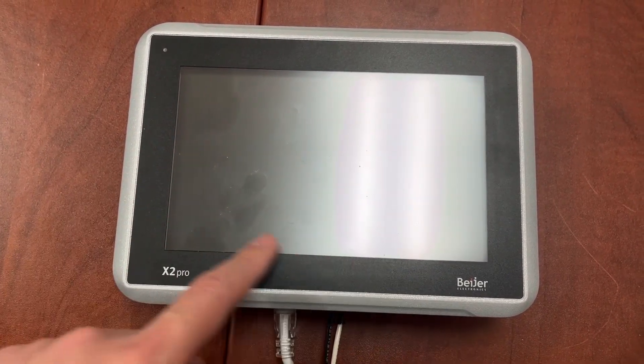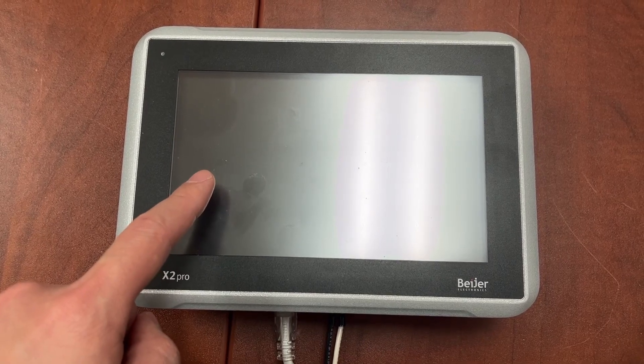To go to the service menu to set up the IP address or to change the day and time on the HMI when the HMI is first powered up, we need to press and hold anywhere on the HMI until the screen turns gray.